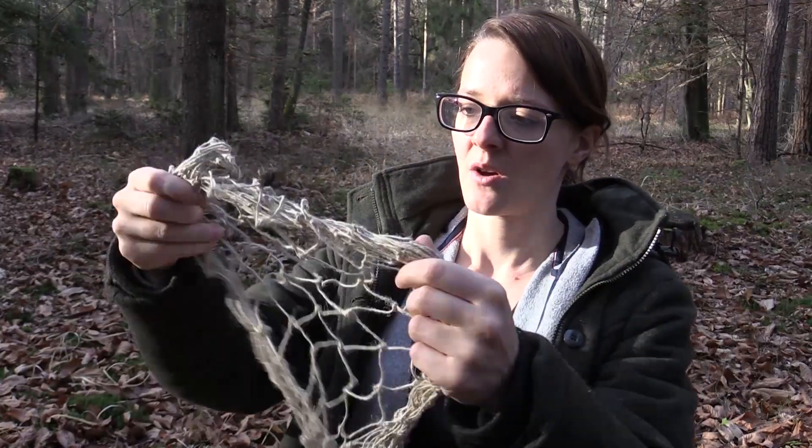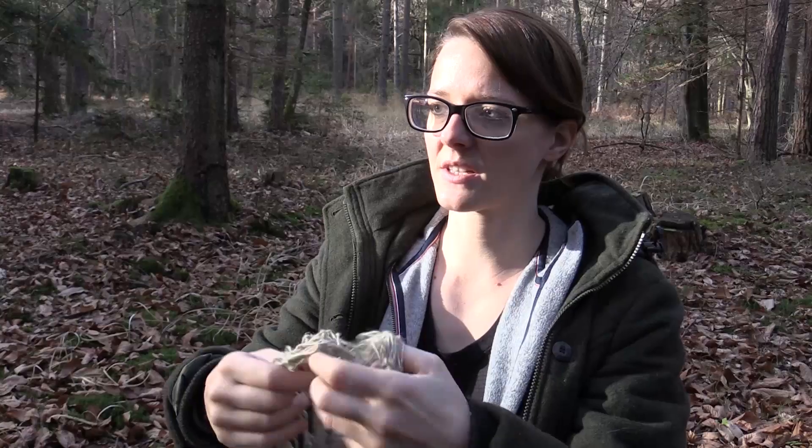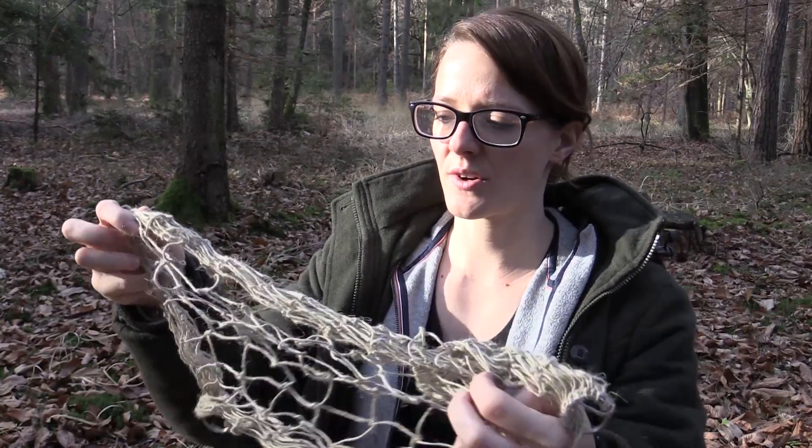I have this smaller net here, which can be used for trapping. Or if you find some wild edibles or firewood, you can store the firewood in this net and hang it onto your backpack or something. There are a lot of things you can make with nets, but it takes a lot of time in the wilderness — so it's more for long-term survival or wilderness living, not short-term survival.